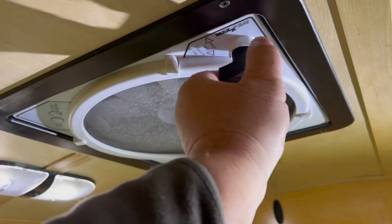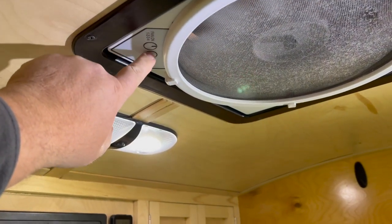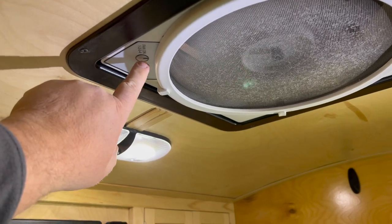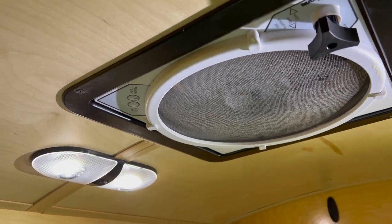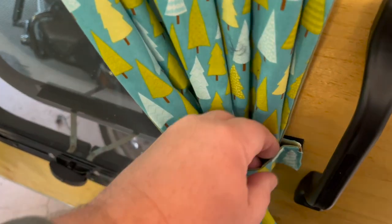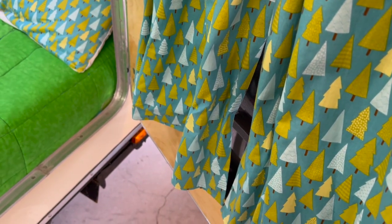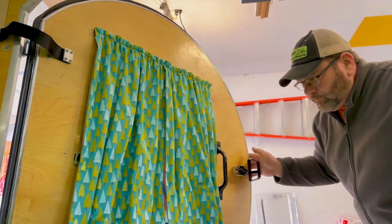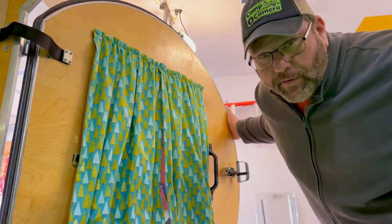Let me show you what I'm talking about. I'm going to open the vent fan just a little bit and turn it on — that's about the level we run it. We like to listen to the noise of it at night. So we're going to undo the ties on the curtains, and you're going to see when I close this door what happens. Tell me that wouldn't be aggravating having those flop around your belly all night.